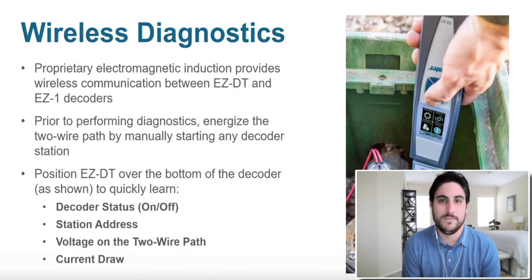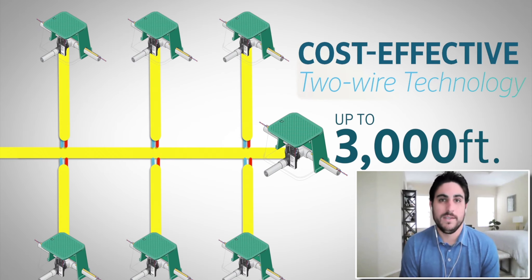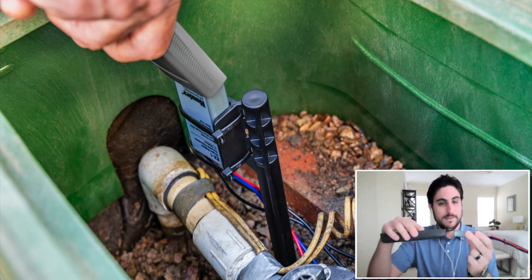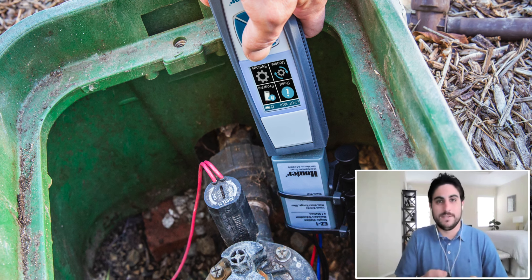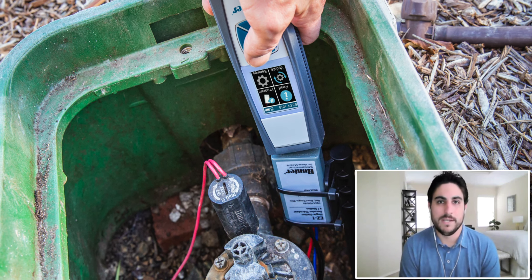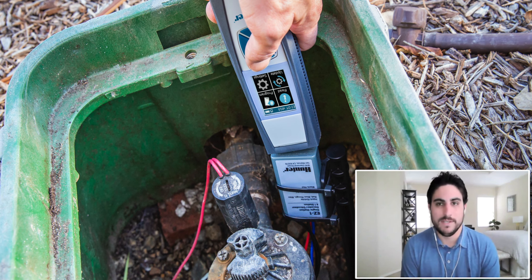If you've troubleshot any sort of two-wire system, it can be a little bit of ambiguity in the field trying to figure out what's going on in between your host controller, the wiring in the ground, the wire connections, and then your decoders at each valve box. It's a whole lot of wire in between there, some plastic, some epoxy, a few circuit boards. It's not the most intuitive product to know what's going on when things aren't activating as they should be. So being able to talk from this device to a decoder wirelessly, literally through the bottom of the decoder, it'll tell you everything about it without the need to uninstall these guys from the two-wire path. That is a huge time and labor saver — this decoder we thought was programmed at station 15, this device is telling us it's actually programmed at station 20. We can reprogram and re-diagnose from there, saving time and money and letting customers know what's been programmed and what needs to be adjusted.